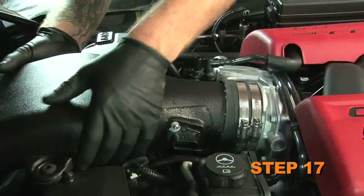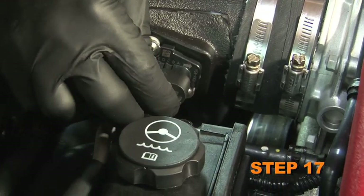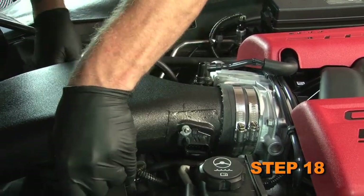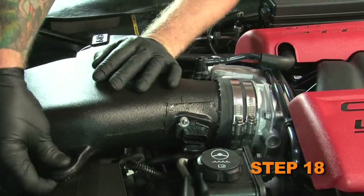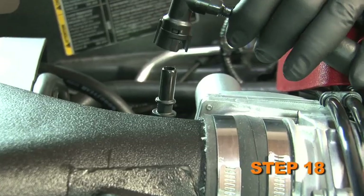Install the K&N intake assembly into position and connect the mass air sensor electrical connection. Install the K&N intake assembly onto the mounting pins and into the silicone hose at the throttle body and secure it with the provided hose clamp. Then reconnect the crankcase vent hose.